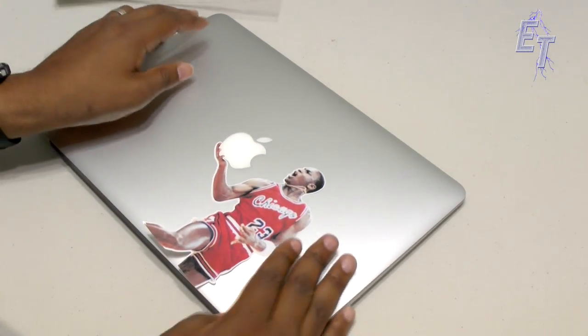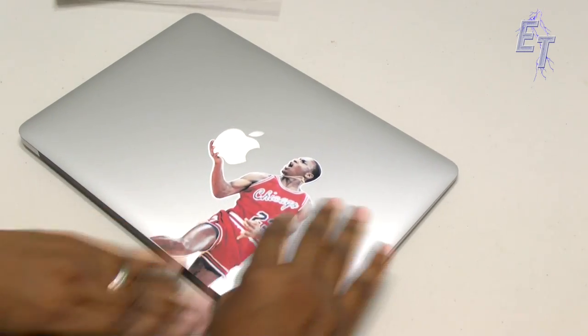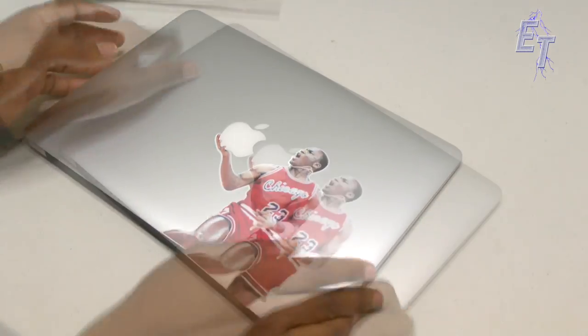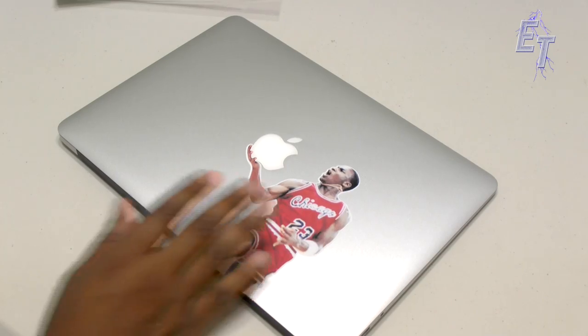I'm applying the decal now, finishing up the application, just smoothing everything out so that it fits just right and falls off on the edge — and boom. The next thing we're gonna do is go in and apply the actual clear cover, which is pretty straightforward as well.